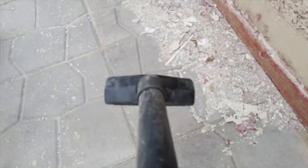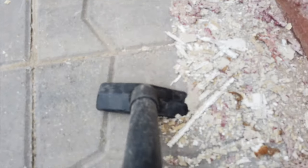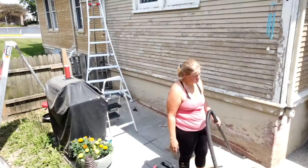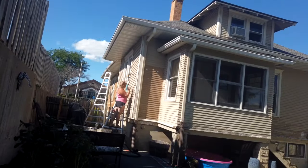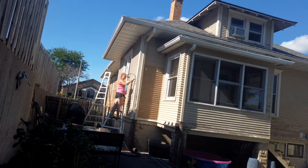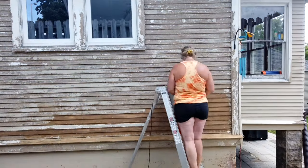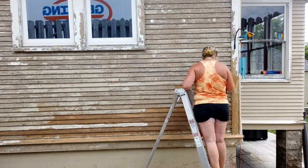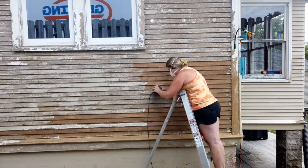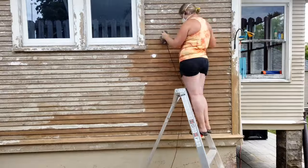I'm pretty sure my neighbors think I'm crazy. I was regularly out there shop vacuuming my yard, trying to collect all of those paint chips and dispose of them properly. I also used tarps and bed sheets and everything I could. The sander that I got is a cheap sander from Menards — I figured putting this many hours on a sander, I might as well just get one that's kind of disposable.